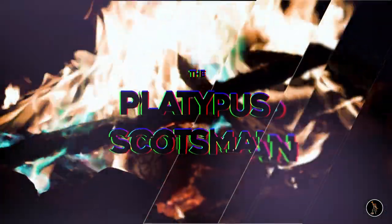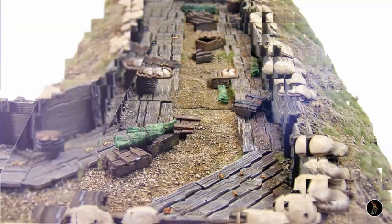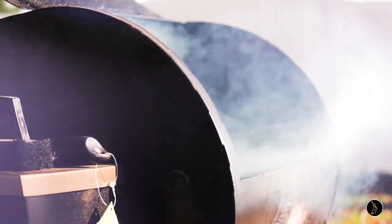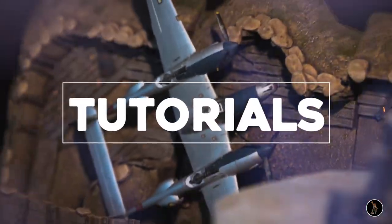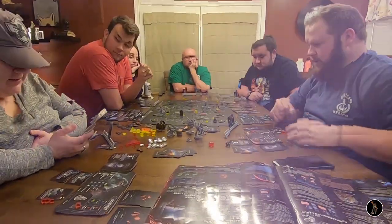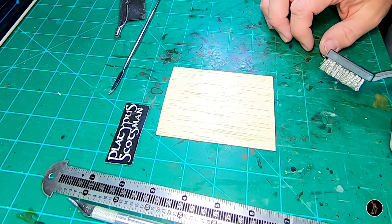Welcome to Platypus Scotsman Swamp House Part 1. All right, let's jump in.